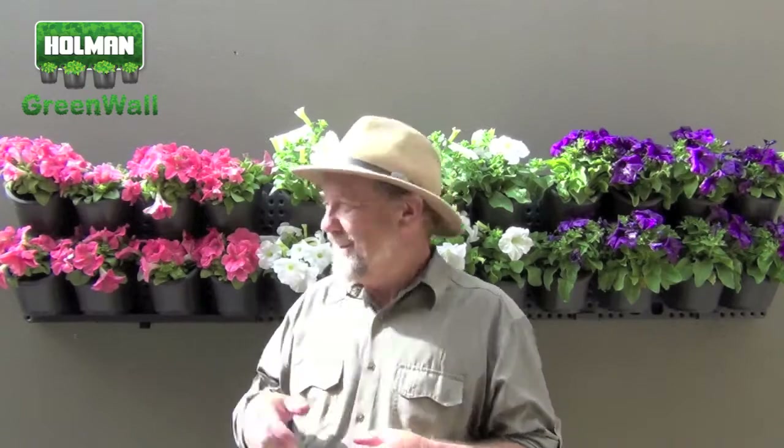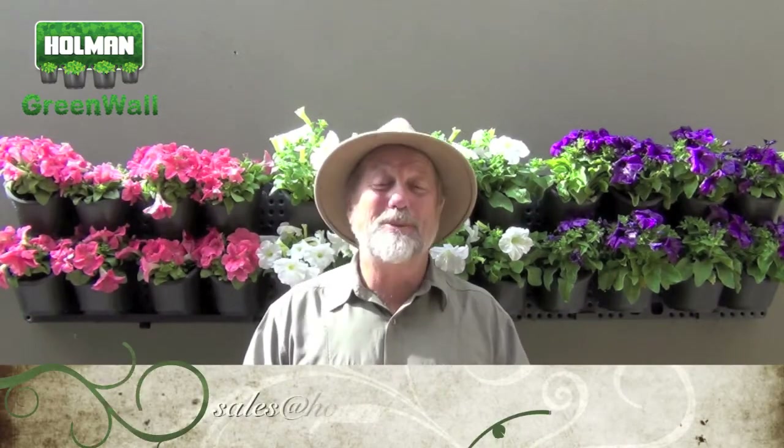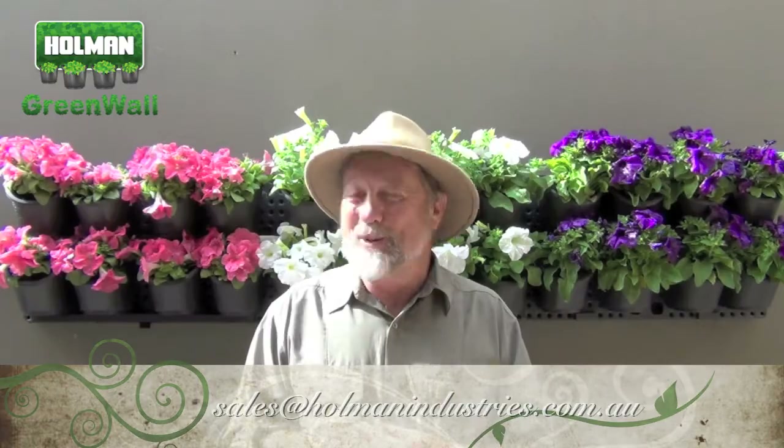The possibilities here are absolutely endless. These pots are so easy to take down and repot, and you can make seasonal changes very readily. We'd love to see what you come up with, so please send us photos by email of your artistic green wall installations.